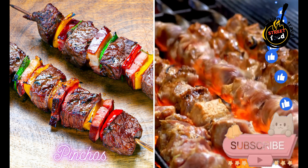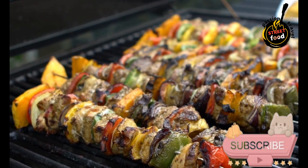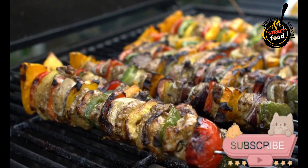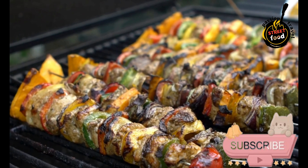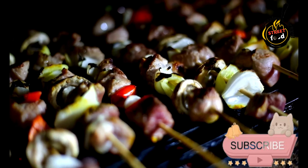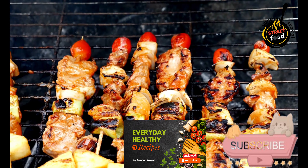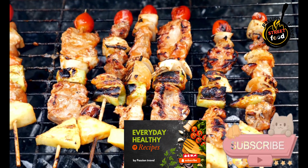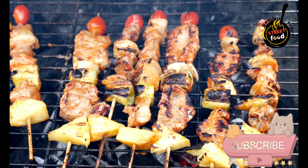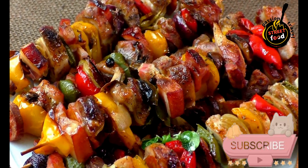Pinchos — small skewers of meat or seafood, often grilled and seasoned. Popular types include: Pinchos de Gambas al Ajillo (sauté shrimp in garlic and olive oil until cooked, place a shrimp on each bread slice, garnish with chopped parsley); Pinchos de Queso y Anchoa (drizzle olive oil over bread slices, add a slice of Manchego cheese, top with an anchovy fillet); and Pinchos de Chorizo y Pimiento Verde (place a slice of chorizo on each bread slice, top with a strip of grilled green pepper). Secure each topping with a toothpick or small skewer and arrange the pinchos on a serving platter.